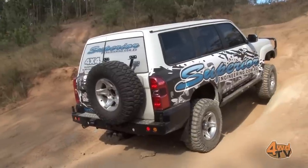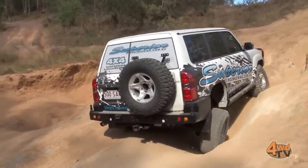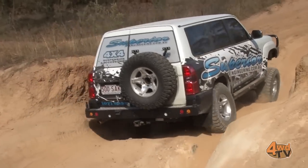So what we'll do, we'll put the locker on. That'll help it get up even though it's going to carry a wheel.